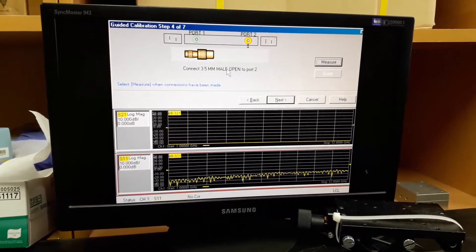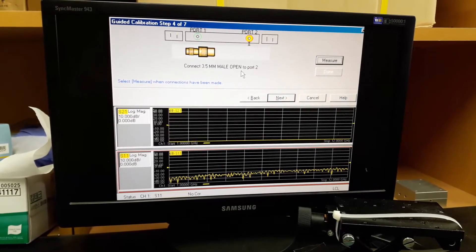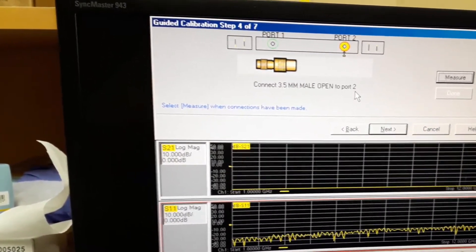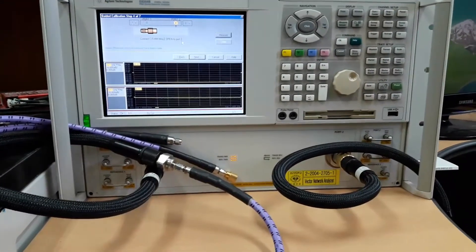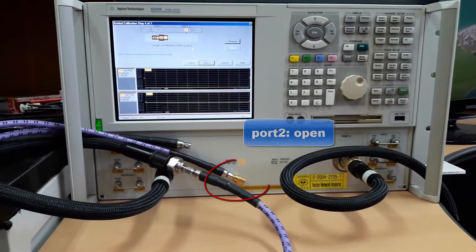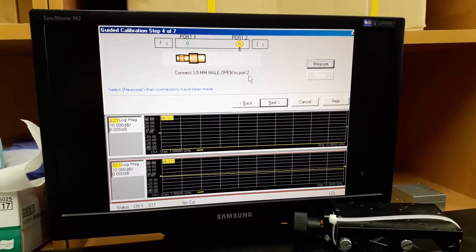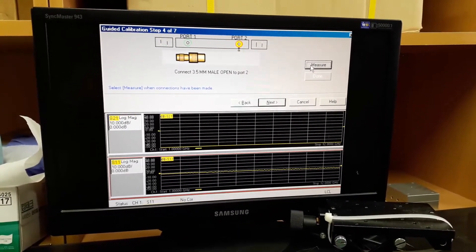Now port 2 starts. It is asking for the connection of the open standard to port 2. Remove the standard from port 1 and connect the open standard to port 2. As I've already connected the open standard to port 2, just press measure.